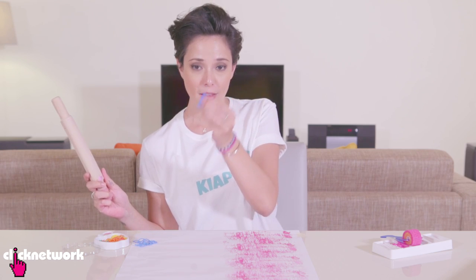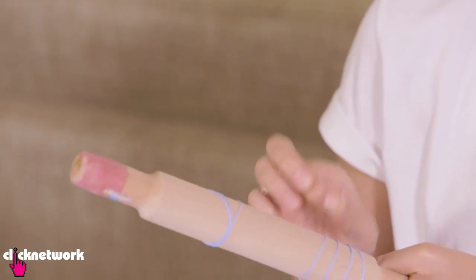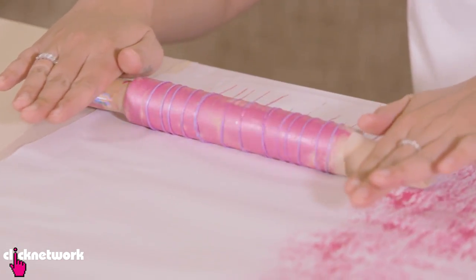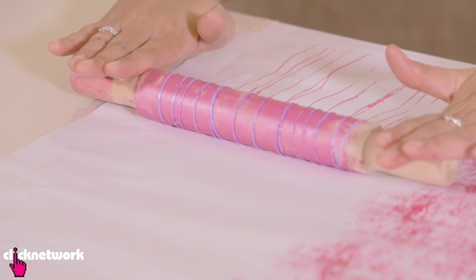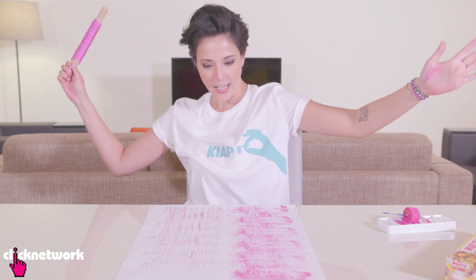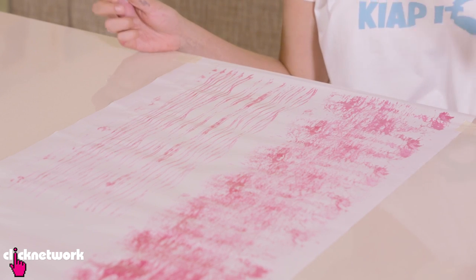Another way is to actually use rubber bands. Grab your pin and throw on the rubber bands just like this. Cover your rolling pin with some paint, gently press down and then you'll get these really cool lines. This is great for wrapping paper, wallpaper, or any of your crafts.